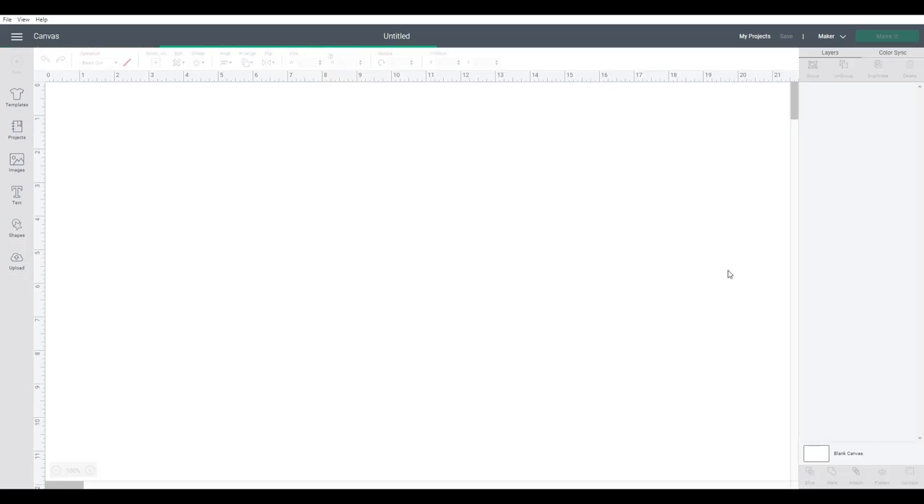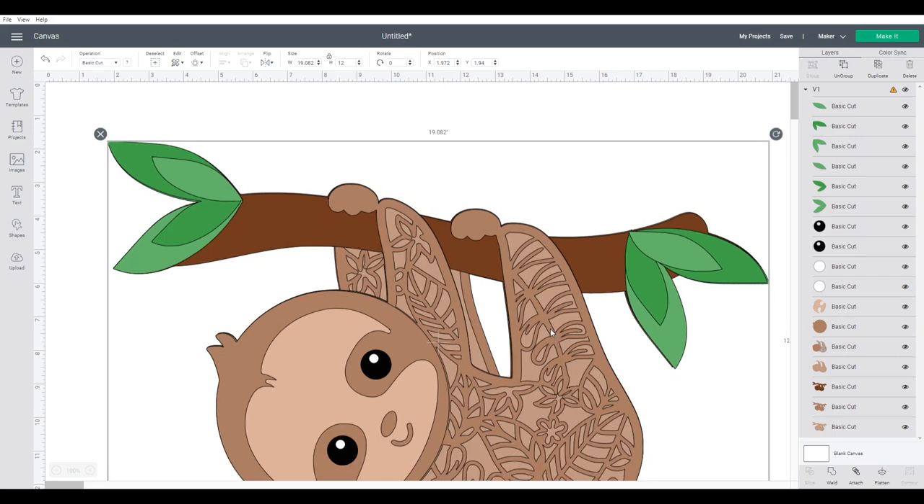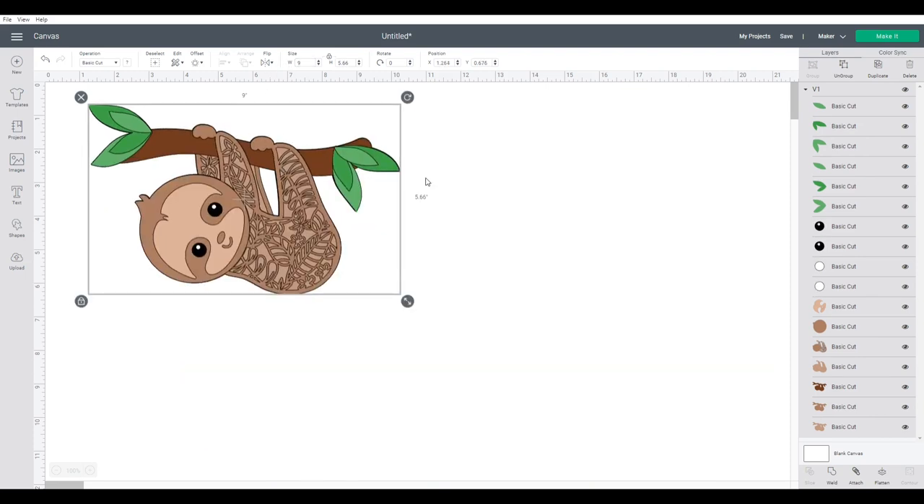I'm going to click on insert images and that's going to put it onto my project. Now there's a little weirdness going on in Cricut Design Space at the moment - when you load an SVG it comes in really, really big. This is 12 inches tall, which is way too big because the width is 19 inches, bigger than my Cricut mat. You want to make sure you resize it to something suitable. I did mine at about 9 inches wide, but you can resize it to whatever you want. If you're making a shadow box or a frame, measure your frame first to get a better idea of what size to make the sloth.